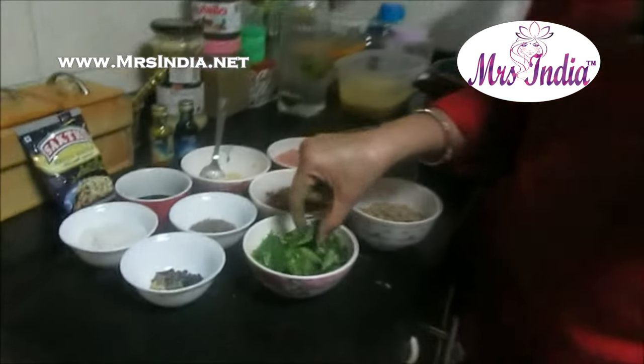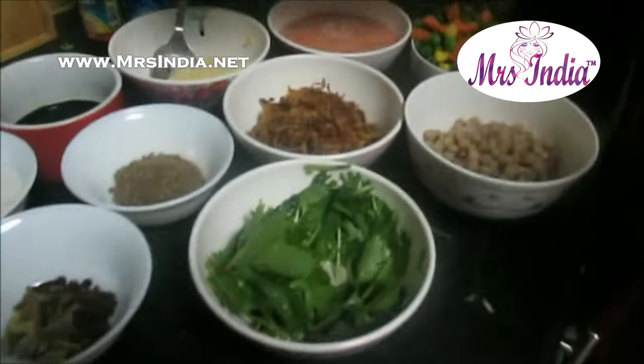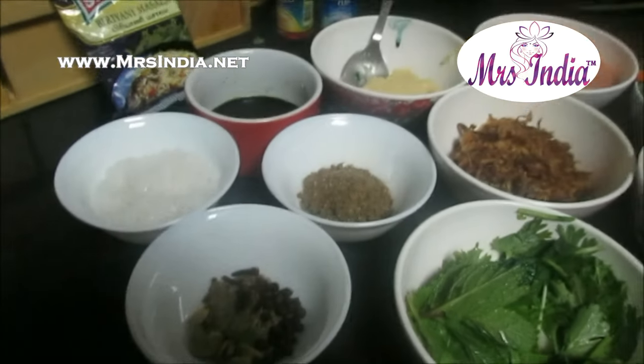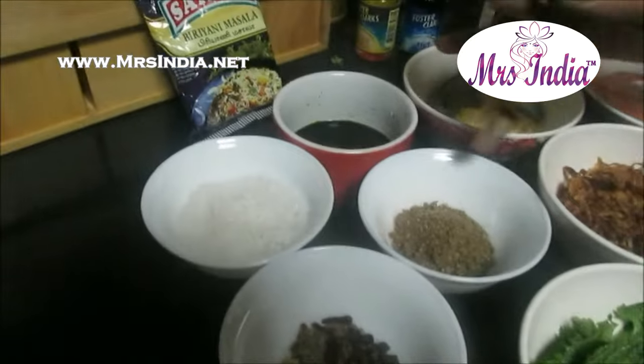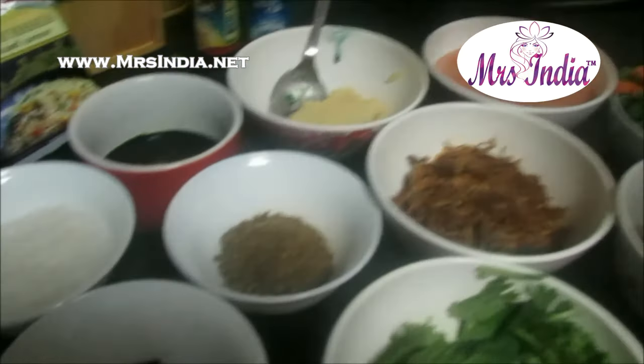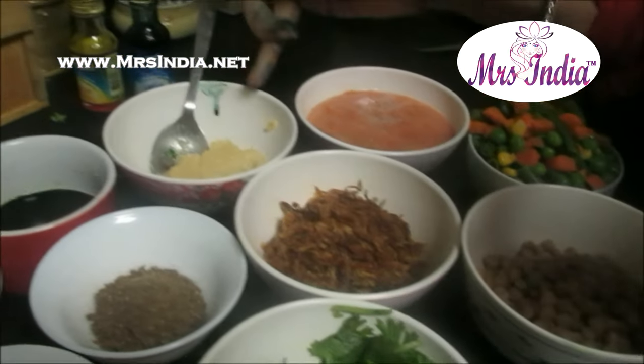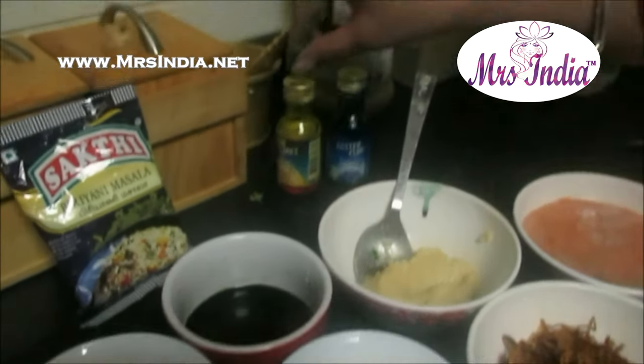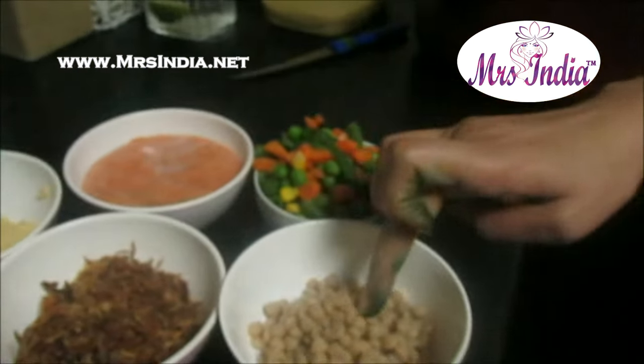Let's see what I'm having right now. I'm having mint leaves and coriander leaves, mixed spices with cardamom, cloves, black pepper. This is rock salt, and this is dry lemon powder. This is onion — brown onion — ginger garlic paste. Green colour: I was not having green colour so I added yellow and blue. Tomato puree, mixed veg and soya granule.